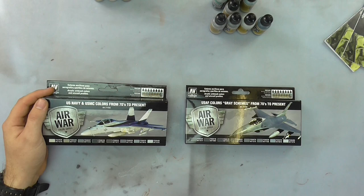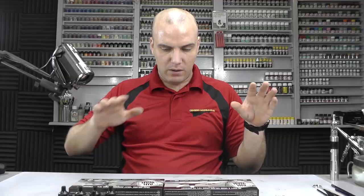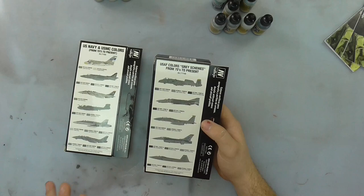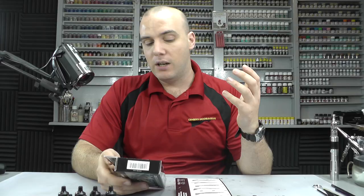This one covers US Air Force colours, grey schemes from the 70s to present. The boxes look really cool, the box art looks really good. On the back we get quite a nice bit of detail and a lot of information on a whole bunch of aircraft, their colour schemes, their actual FS numbers and matching colours for all different aircraft.